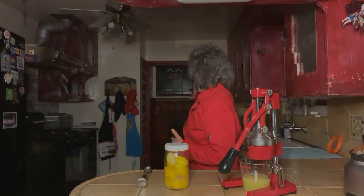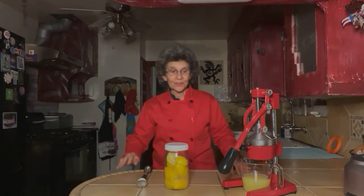Hello everybody and welcome back to Bee Joy in the Kitchen. I am Bee Joy and this is my kitchen. We're here for a quickie tonight.